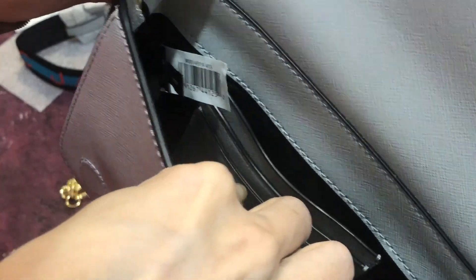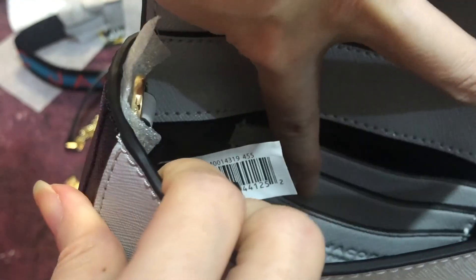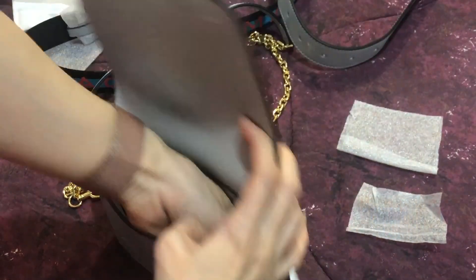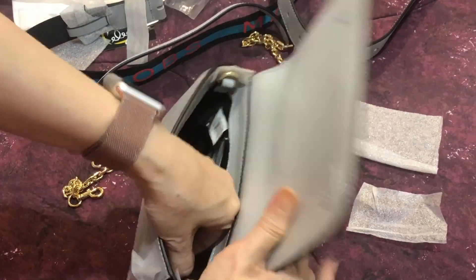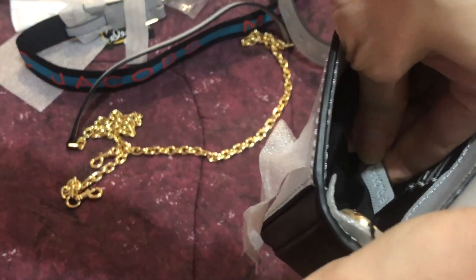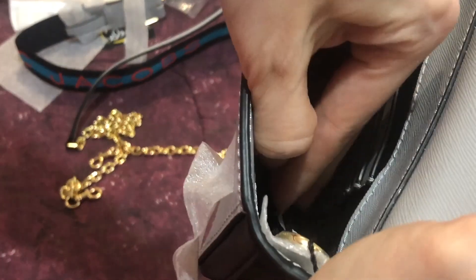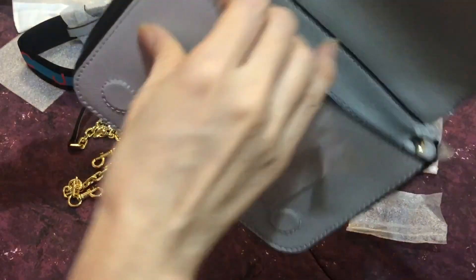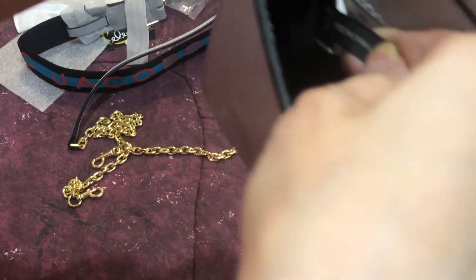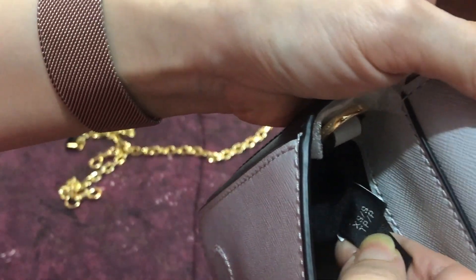It has three card slots on one of the pockets, and it says Marc Jacobs New York. There's another tag here — the black one is a fabric material. There's also a leather tag and it says it's made in China. It's an XS small size.